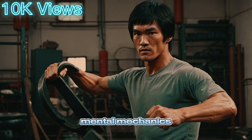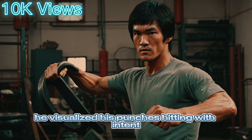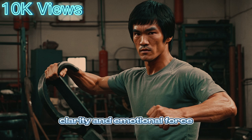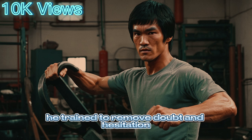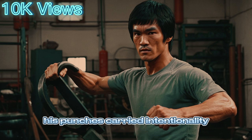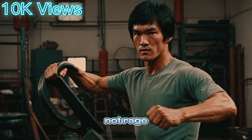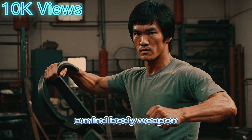Bruce also believed the mind controlled the punch. In his training, he visualized his punches hitting with intent, clarity, and emotional force. He trained to remove doubt and hesitation. The mind had to be just as sharp as the body. His punches carried intentionality — not rage, not panic — just focused, calm aggression. A true mind-body weapon.